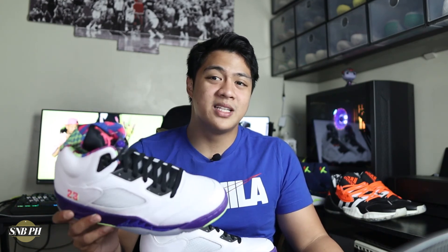So there you have it, guys — that was my quick look and unboxing on the Air Jordan 5 Alternate Bel Air. If you liked the video, please make sure to leave a thumbs up below. If you have any comments, questions, or suggestions for future videos, feel free to leave them in the comment section as well. Also sound off in the comments if you've already watched the Fresh Prince of Bel Air TV series and if you like the show. If you haven't already, please make sure to subscribe and hit that bell icon for notifications — it would help us out a lot here at Sneaks and Ball PH. See you next time.